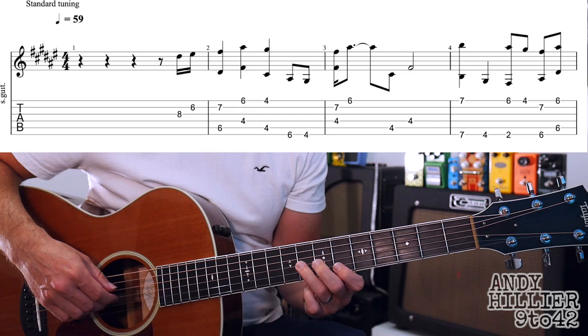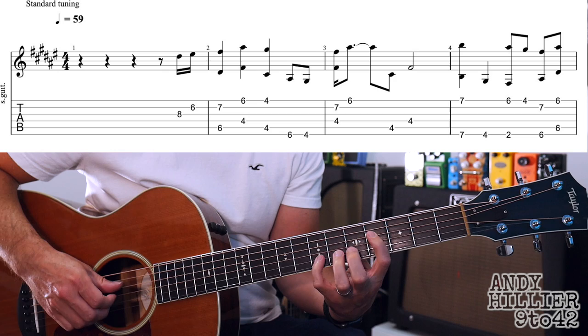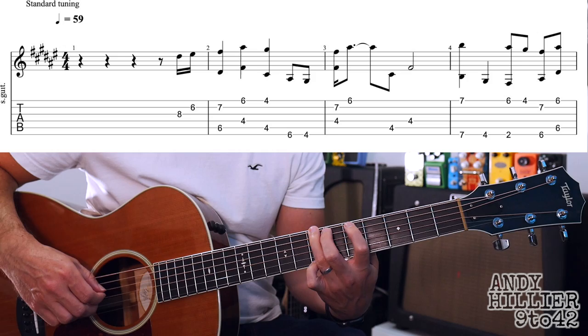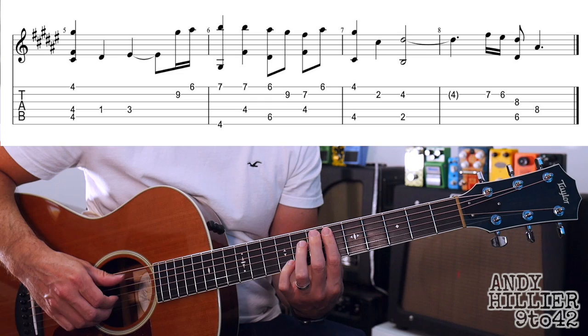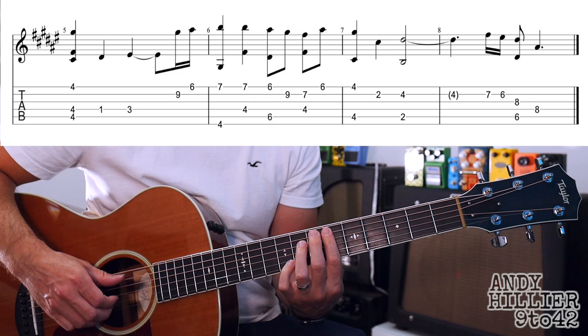Let's put all two lines together and here it comes. Let's try and put the whole of that together and here it comes.